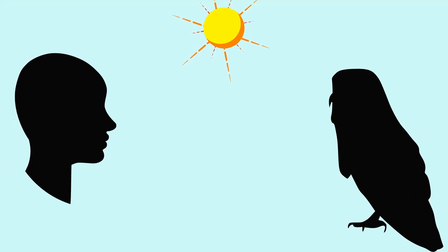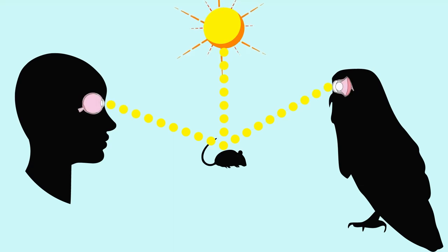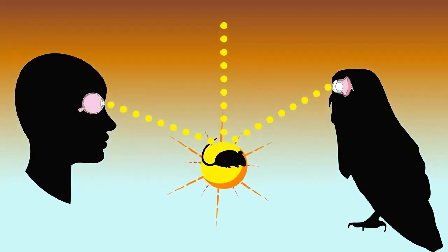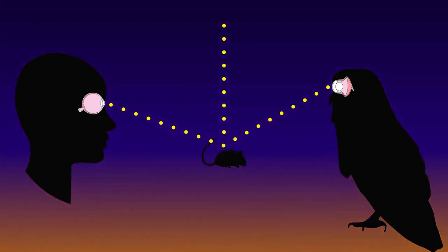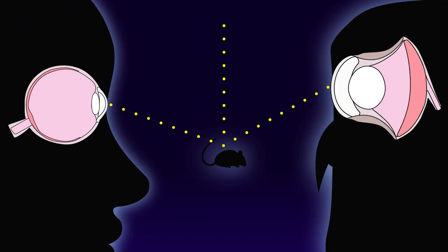Owl eyes are similar to humans in that light passes through the cornea to the lens and then the retina. Once light hits the retina in humans, it transfers to the optic nerve. Owls' retinas, however, have a mirror-like layer called a tapetum lucidum that allows light to bounce and have twice the opportunity to be detected. That is why owls have better night vision.